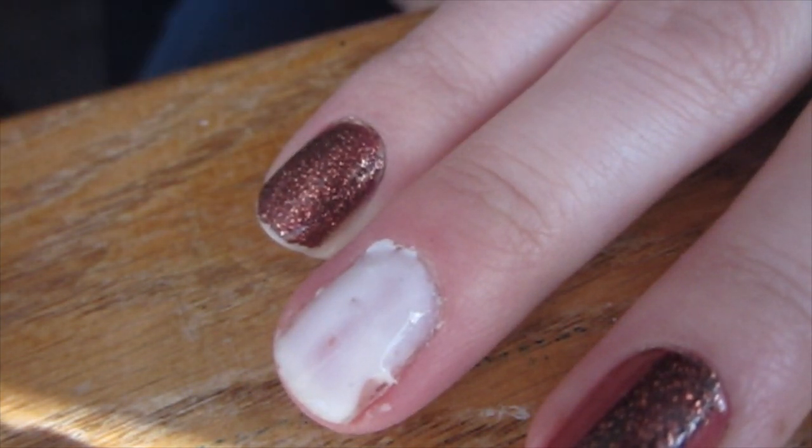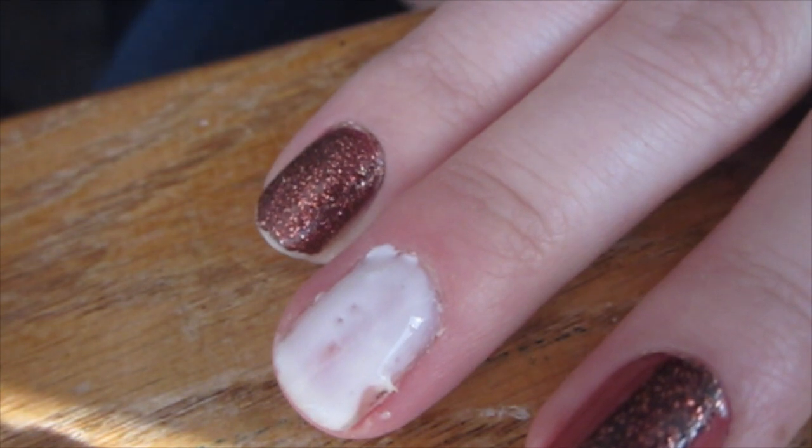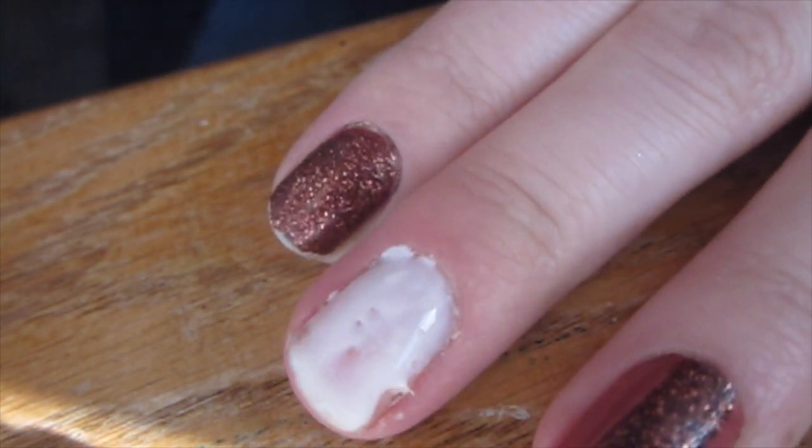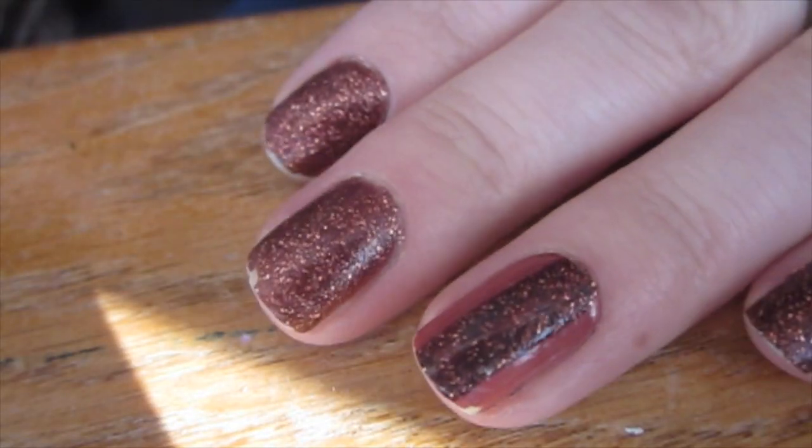It will sort of dry transparently, but some spots where you applied it really thick will stay opaque — but that's what it's going to look like.